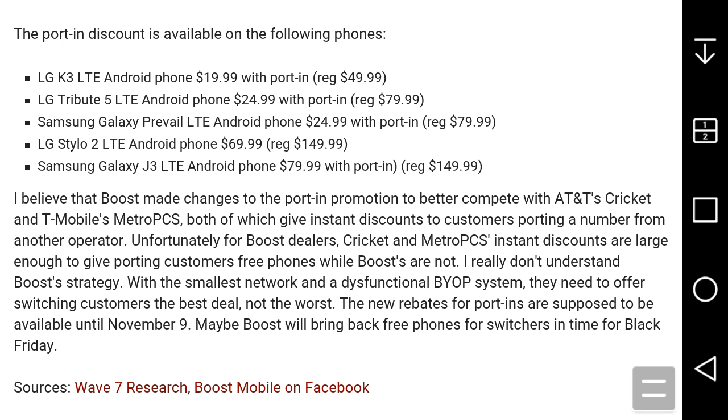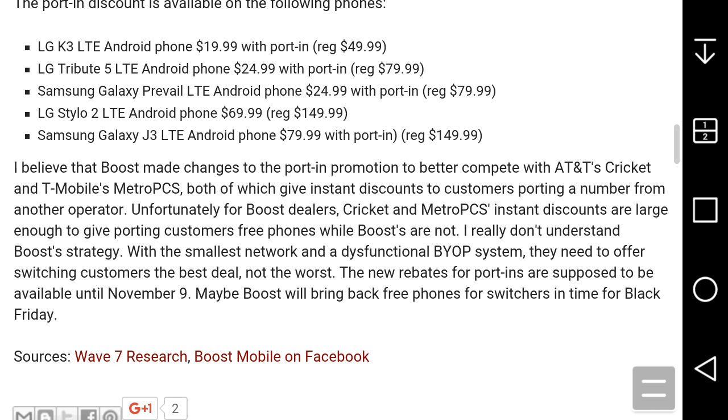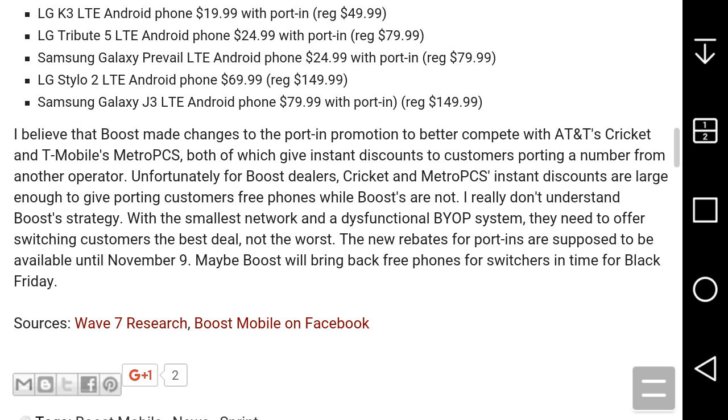The best phones on that list are the Galaxy J3 and the Stylo 2, based on specs. The article's author believes Boost made these changes to better compete with AT&T's Cricket and T-Mobile with MetroPCS, both of which give instant discounts to customers porting a number. Unfortunately for Boost dealers, Cricket and MetroPCS discounts are large enough to give porting customers free phones, while Boost's are not. With the smallest network and a non-functional bring-your-own-phone system, they need to offer switching customers the best deal, not the worst.